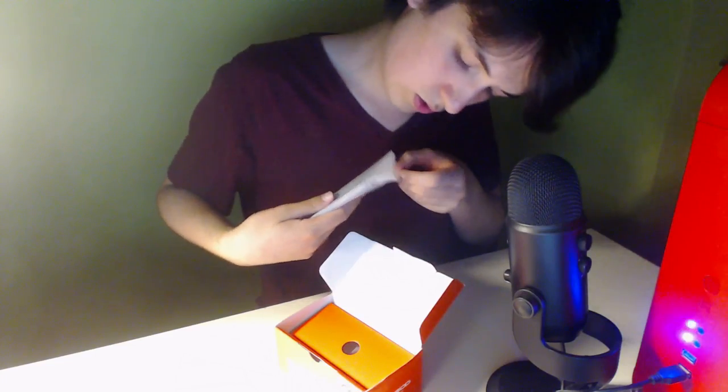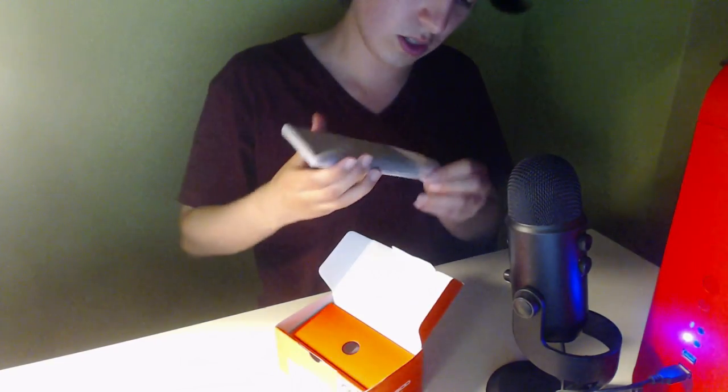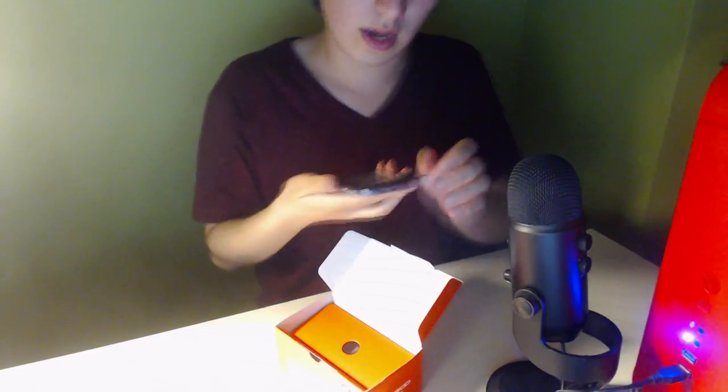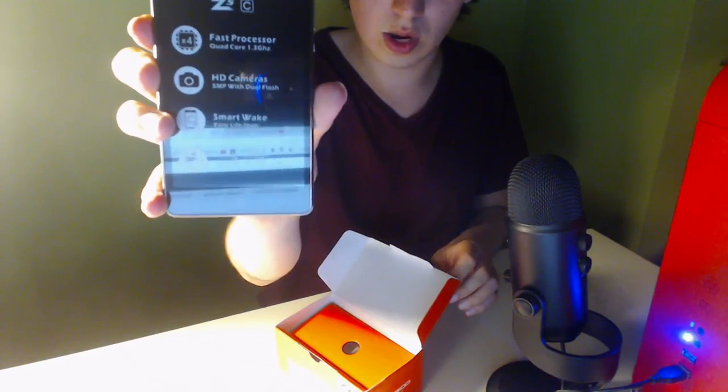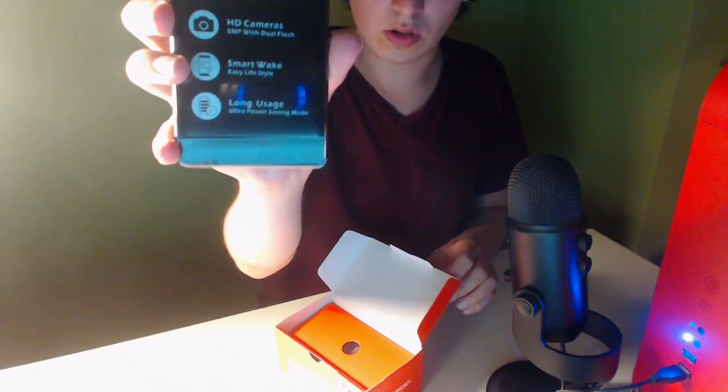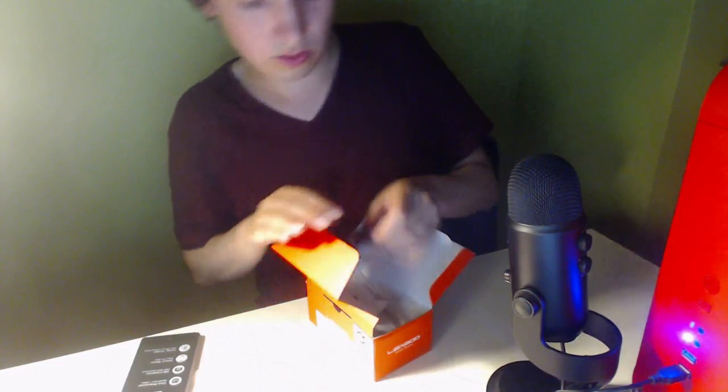I'm going to be unboxing it right now. I'm going to take it out of the packaging and throw that away. We didn't really need the scissors, but here it is. This is how the box looks like — it's pretty easy to open and easy to hold on to. It looks very good packaged. It has all the specs listed: fast processor, HD camera, smart wake, and long usage. And then under here is the charger.